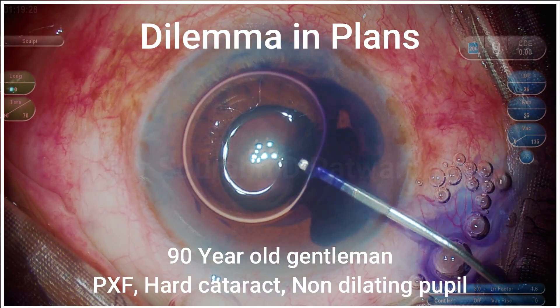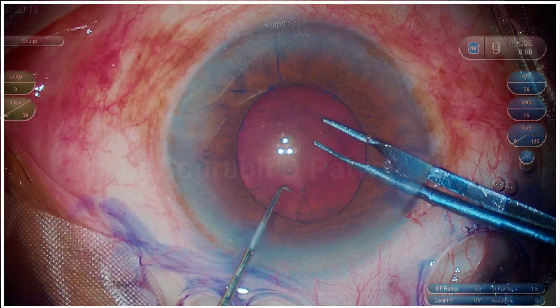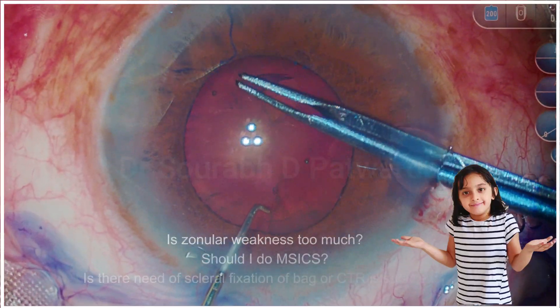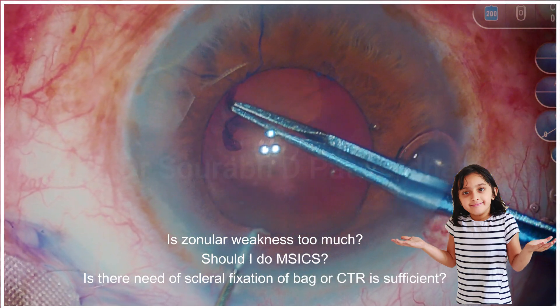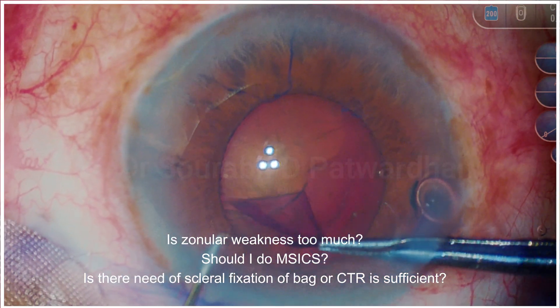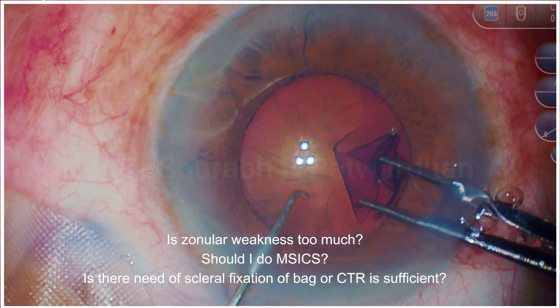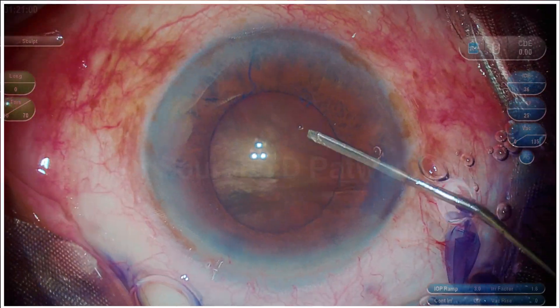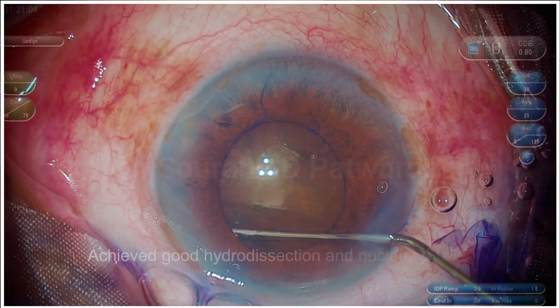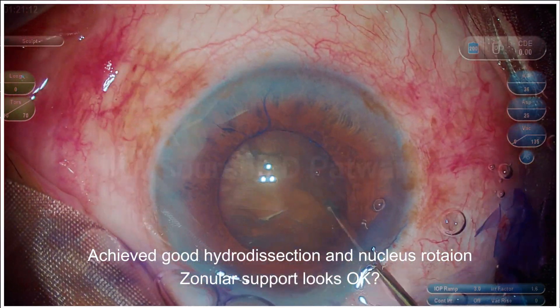This is a case where we have a dilemma in the planning. A 90-year-old gentleman with pseudoexfoliation, hard cataract, and you can see here that the zonules appear weak. The question is: is it too weak? Should I go for a manual scleral incision cataract extraction? Do I need to fix this back to the sclera, or is just a CTR enough? These are the usual dilemmas we have in dealing with such cases.